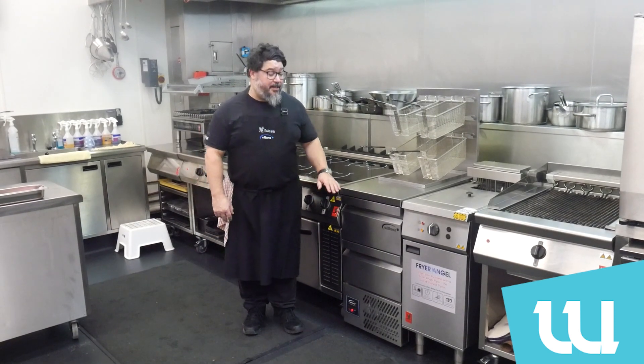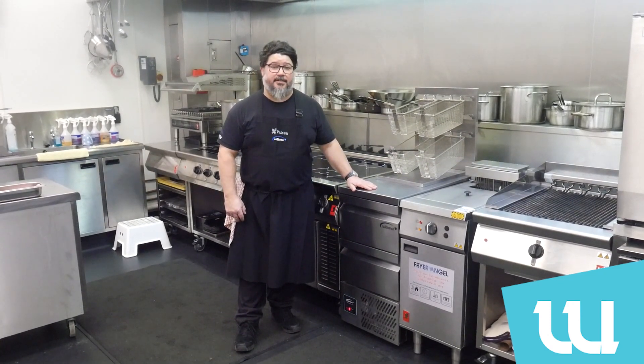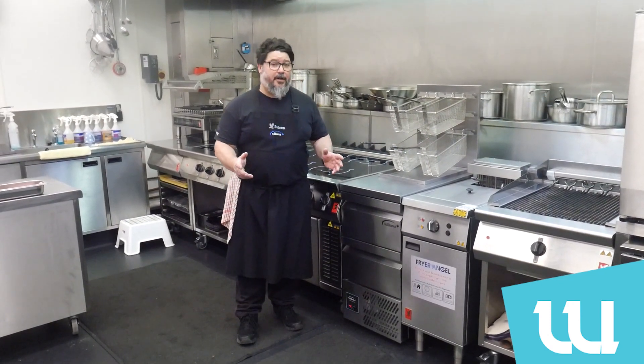I'm delighted to have the new Williams Fry Station drawers in my kitchen — an energy and oil saving device that's suitable for wherever fried foods are produced.